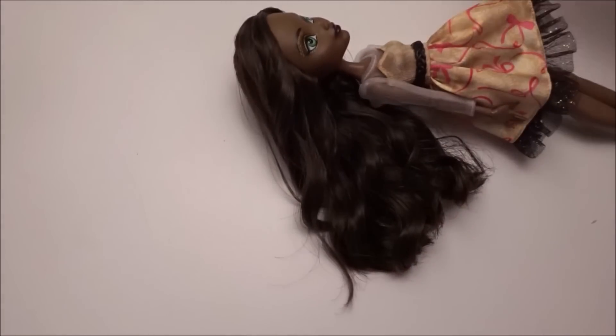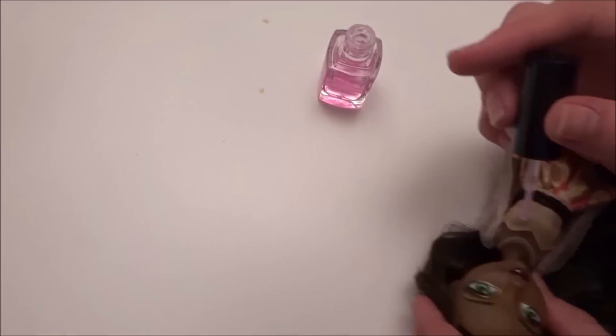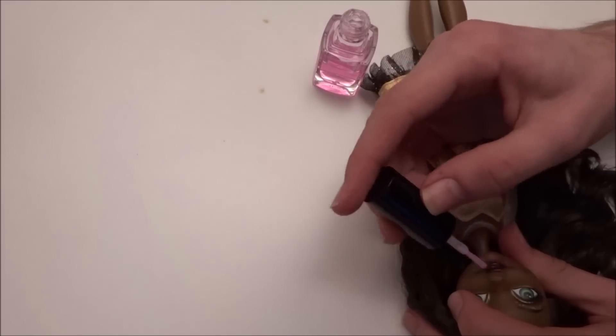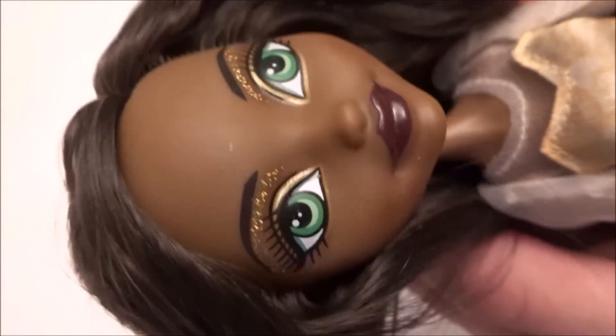Then, when the lips are dried, I take a clear nail polish and use it as a top coat to protect the color. For this, I usually just use the brush that comes with the nail polish. This step also makes sure the lips are nice and glossy.